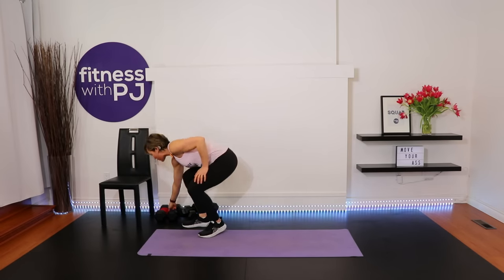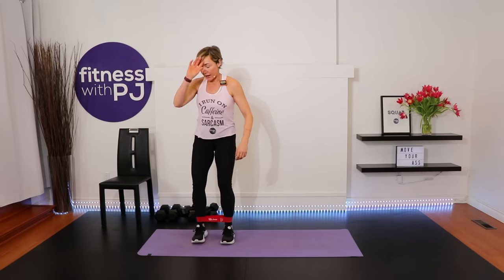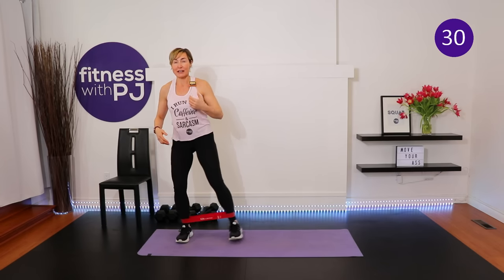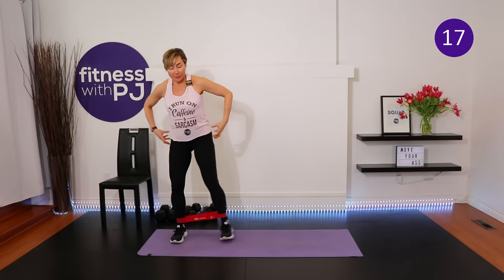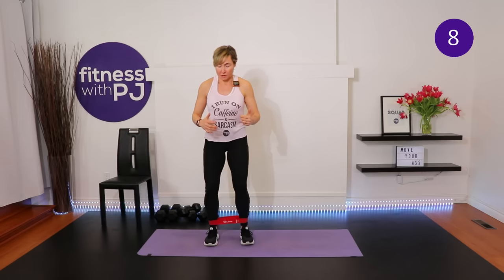Starting with the glute activation series as part of the warm-up. Take the booty band — if you don't own one, you'll still get benefit, but you'll get more with it. Check the description below for a link to the gear I use. Booty band is around the ankles. Take a step out with softness in the knees, keeping tension on the band and making sure the knees don't cave in. Step three to four times each way — you'll feel the hips working into glute med right away.